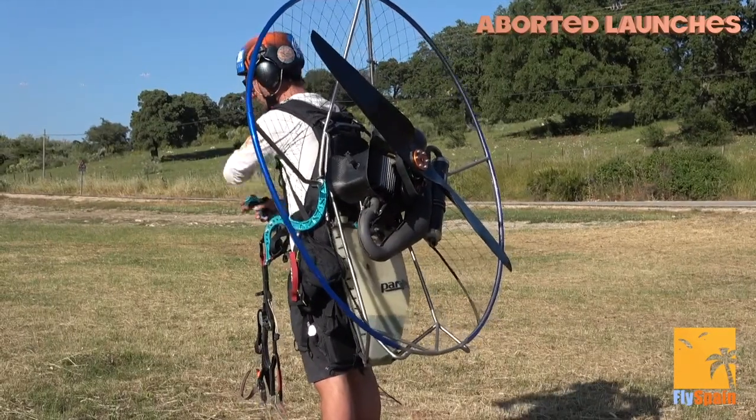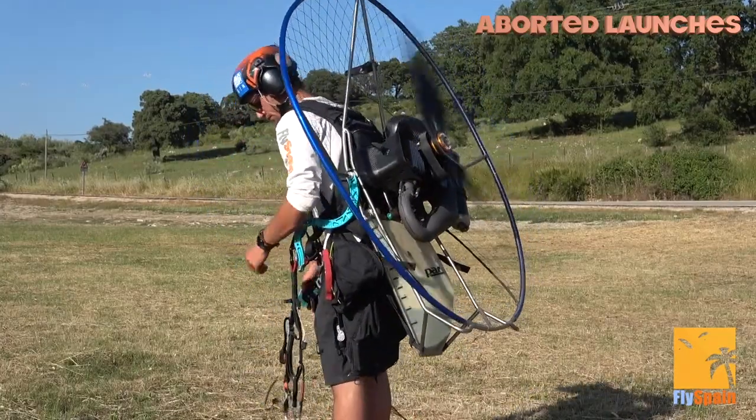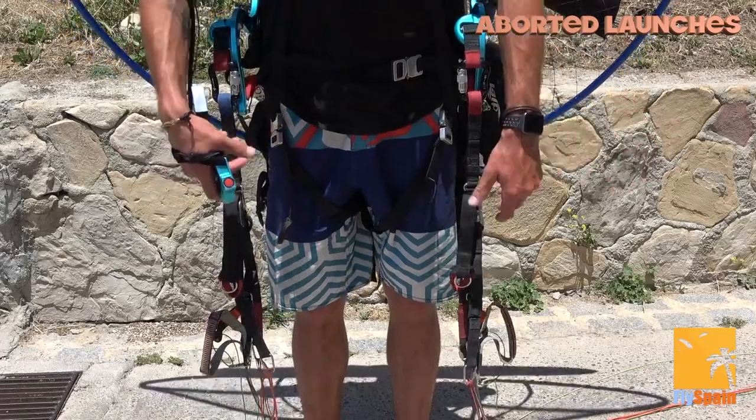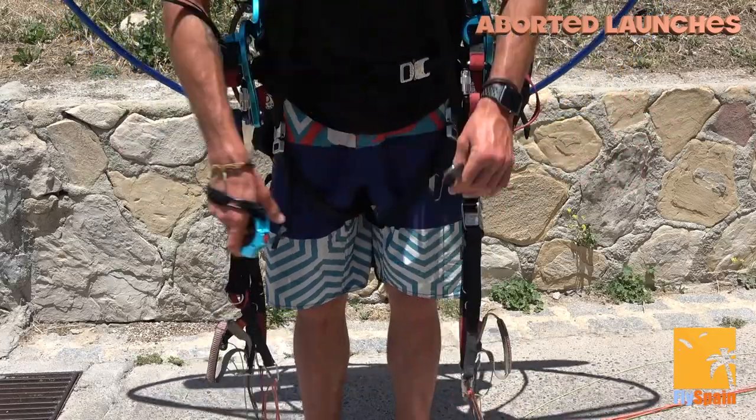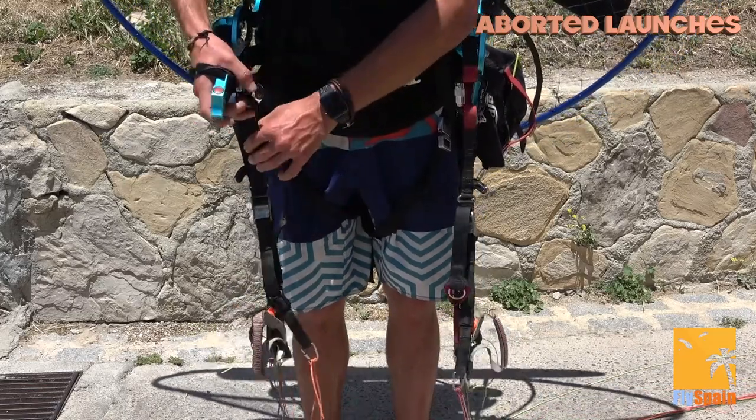Before I start my engine I will shout 'clear prop' — this warns people that the motor is about to start up. Now we're going to grab our controls. This is a good opportunity to make sure that your trims are pulled both in. You don't want one in and one out, otherwise that might make your launch a little bit asymmetric.